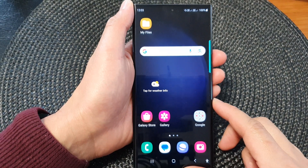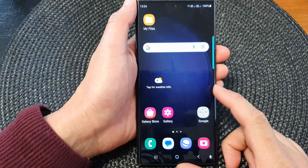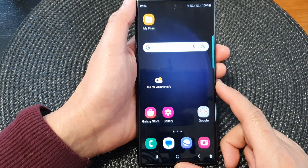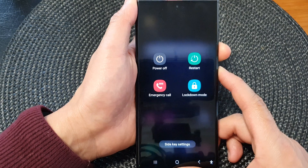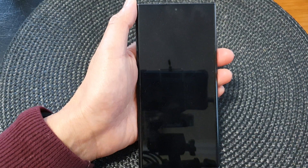In this video we're going to take a look at why the screen certainly goes bright after a restart on the Galaxy S23 series. At the moment you can see my screen is quite dark, but if I restart the device then the screen will go a lot brighter.